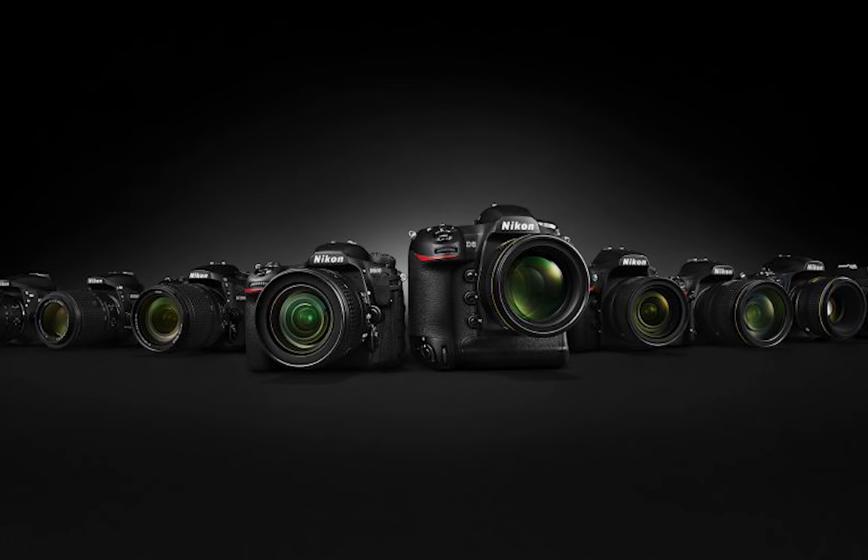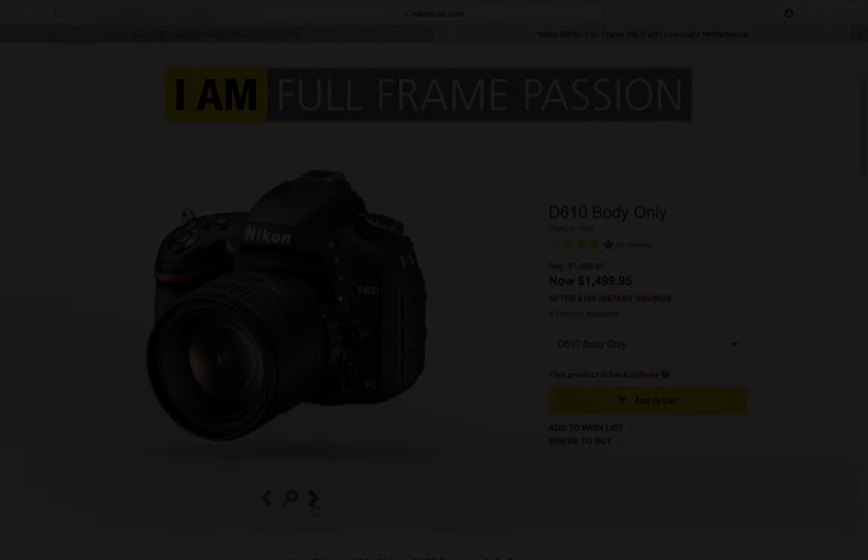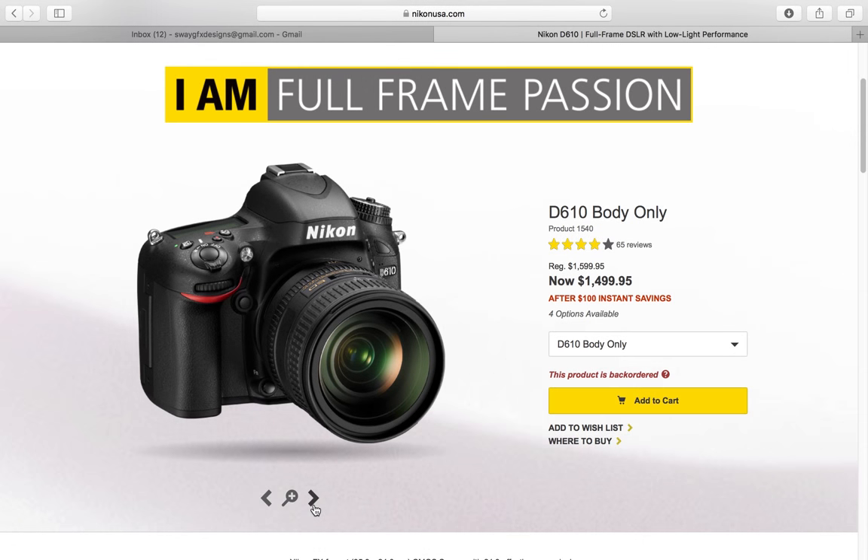What's up guys, welcome to Care Talk. Today we're going to be talking about some of Nikon's best video cameras. First up, we're going to be talking about the Nikon D610. This was my starter camera, and I'm going to be posting some of my work done with this camera so you can get a feel for what this camera is all about.